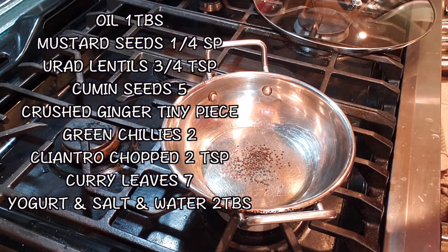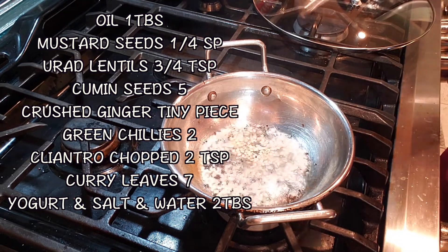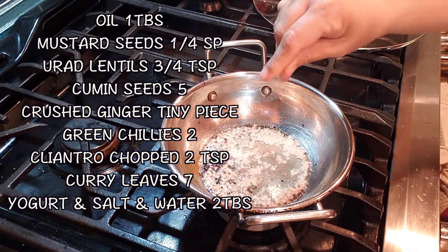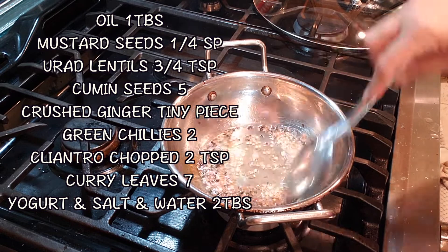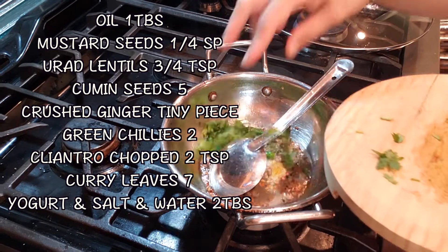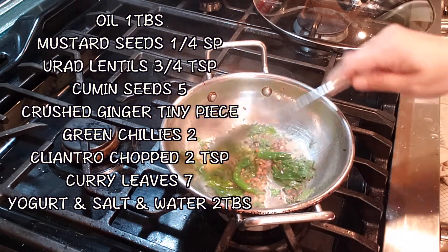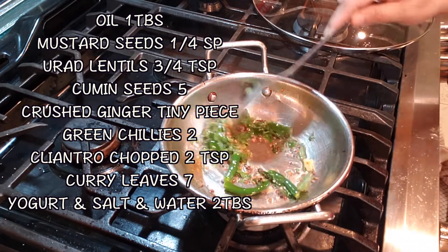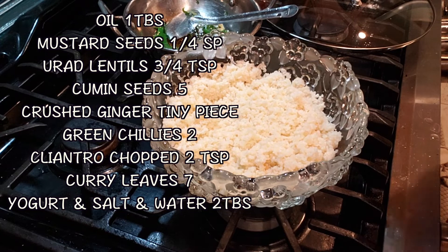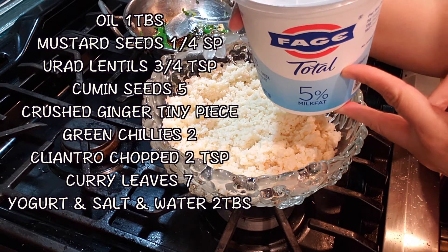For the yogurt rice or tahir sadam, you temper it and season it. In a pan, just one tablespoon of oil, quarter teaspoon of mustard seeds — allow it to pop — three-fourths teaspoon of white urad dal, and then my mom, my head chef, said add a pinch of cumin seeds. I usually don't, but she insisted, and then she said, 'Oh, this kitchen smells so good!' — only because I added cumin. Then I added a pinch of ginger, green chilies, cilantro leaves, and curry leaves, just for a few seconds.